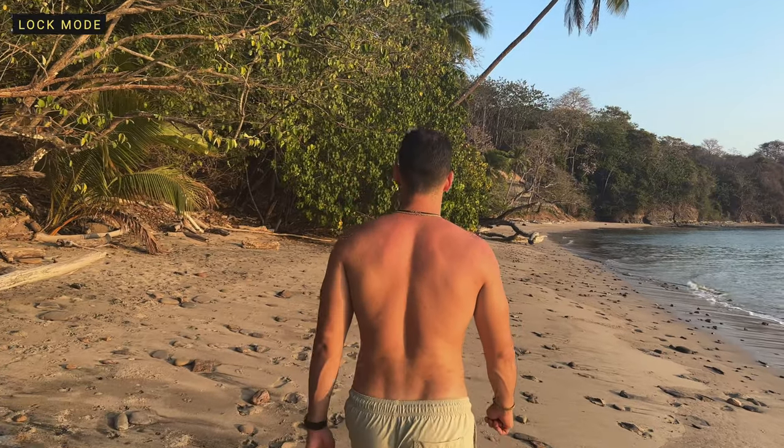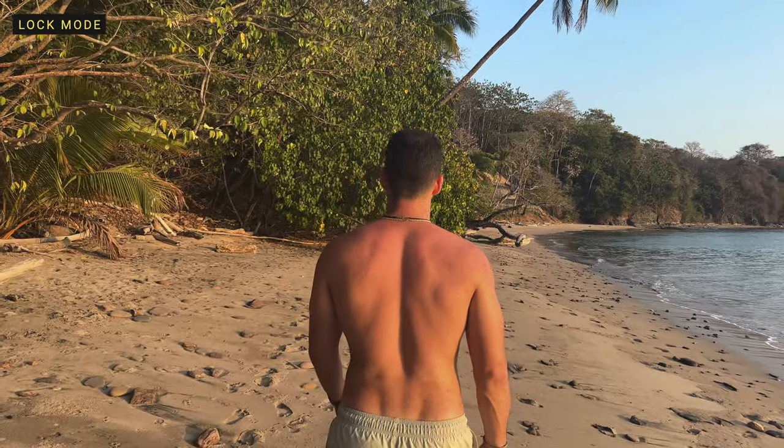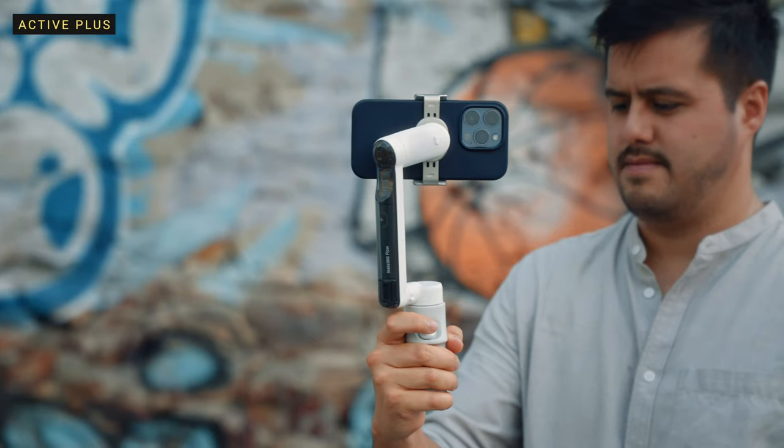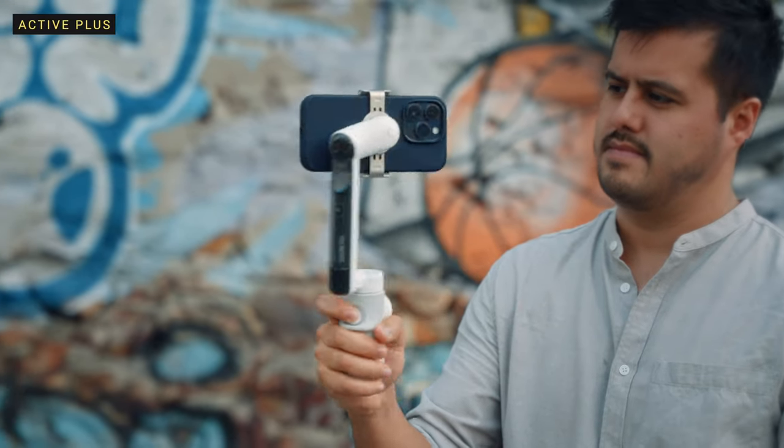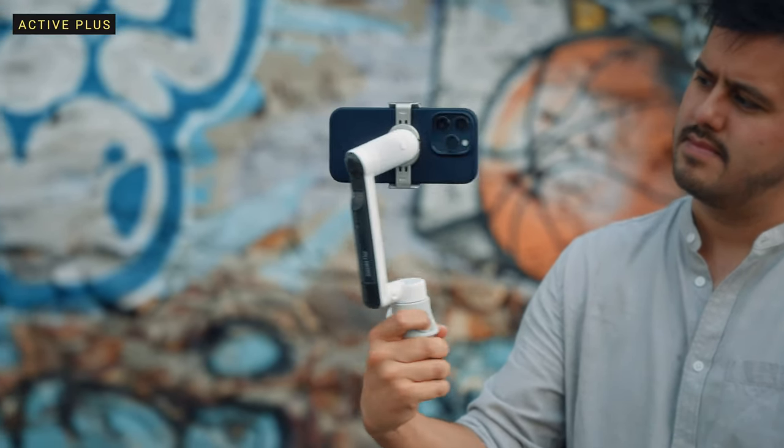Lock mode is recommended for follow shots and hyperlapses. There's also active plus — double pressing the trigger button and holding it will enable active plus. This is recommended if you shoot fast moving subjects where you want the gimbal to respond quicker, and this mode can be used in any of the four available gimbal modes.